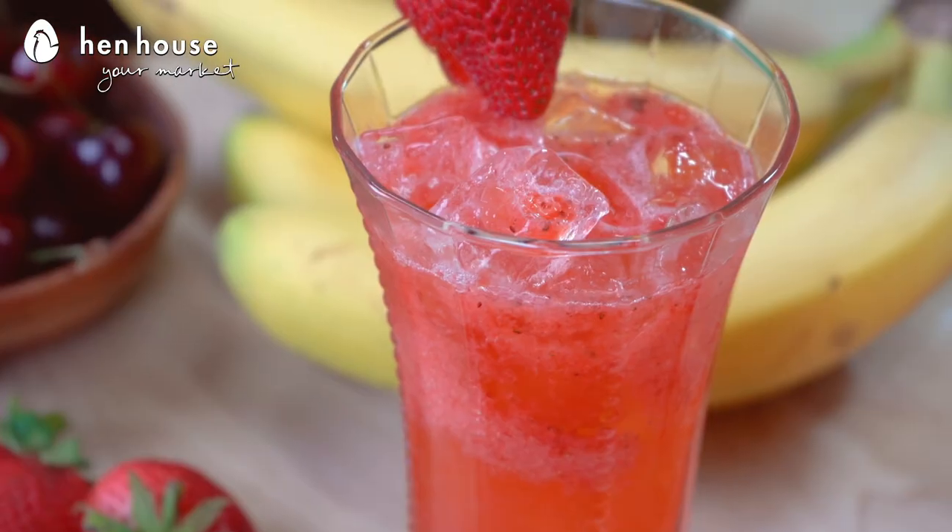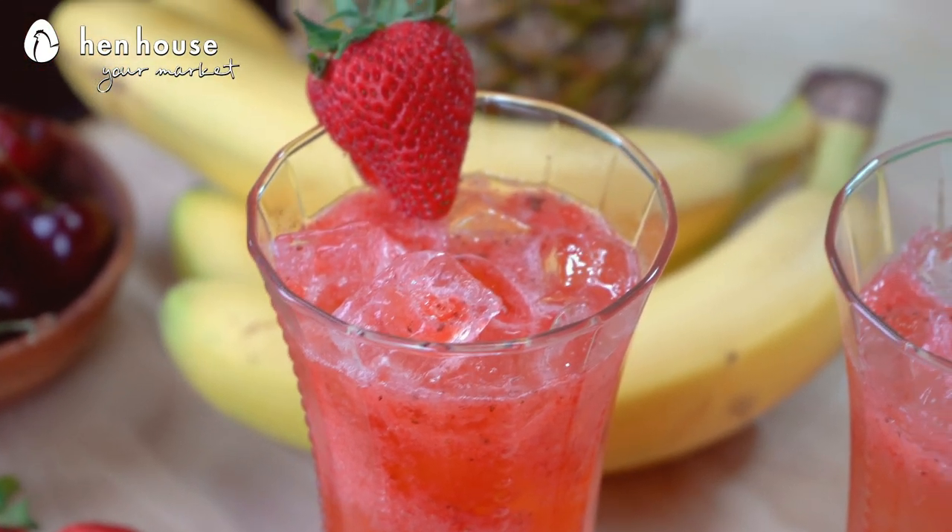Mocktails allow us to sip the summer away without the negative harsh effects of alcohol. But for bariatric patients like mom and I, we can't indulge in large amounts of liquid or even alcohol for that matter. We have to be very, very cautious — so we sip, but we don't sip too much.